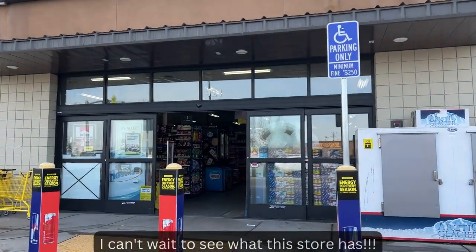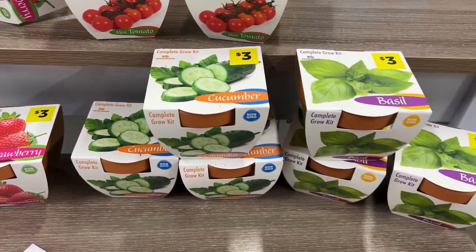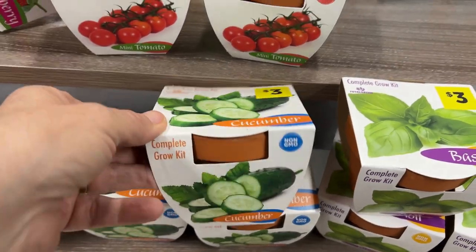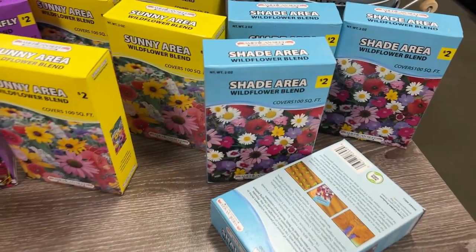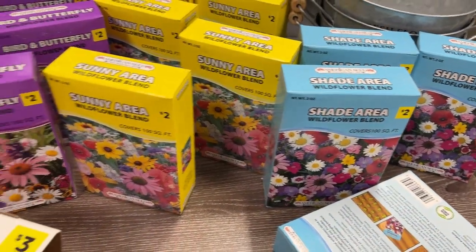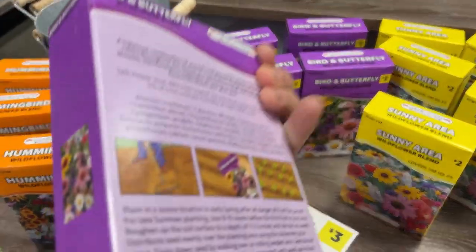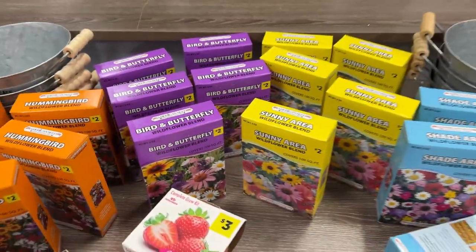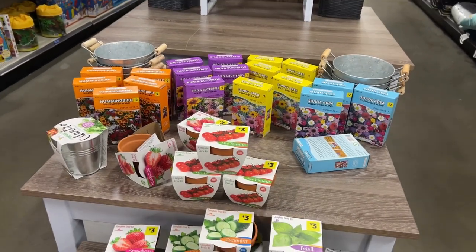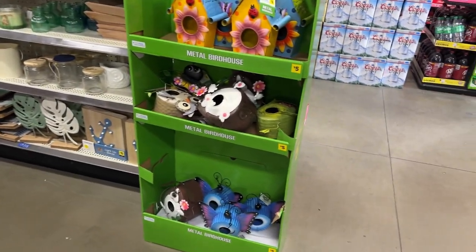Look at these little herb gardens — they're three dollars each but they're still really cute. It's a complete growing kit. They also have these wildflower seed cloths — little pieces of fabric that you put in your dirt, and when you water them the seeds grow. It's very different here in this store — like I said, they're all so different.